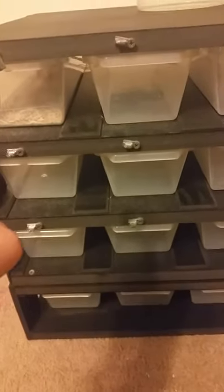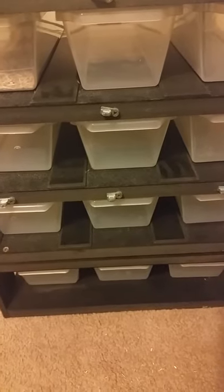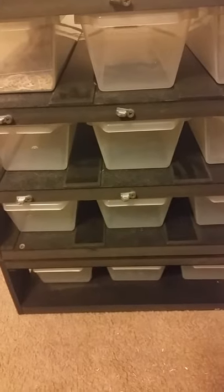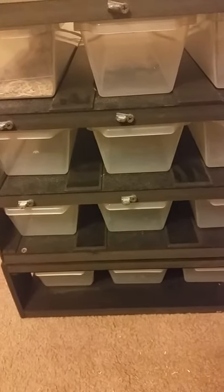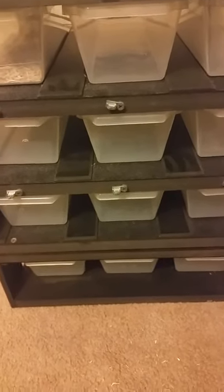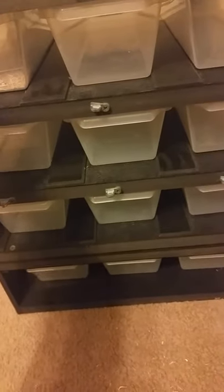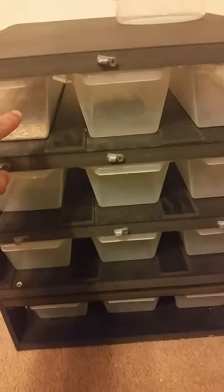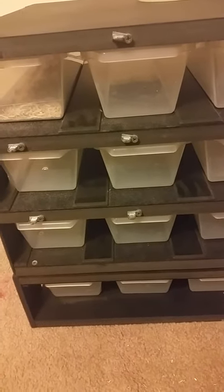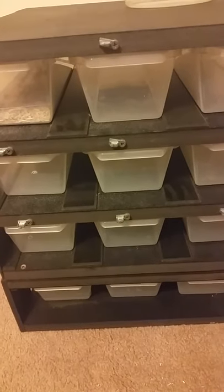Right now I only have one snake, but I am getting more. I'm getting five more for sure, maybe another two after that. I'm not getting them until next week — I bought this one from somebody here in Utah so I could just drive there, but the other ones are being shipped to me and it's too cold right now for where they're at.